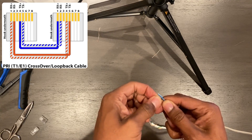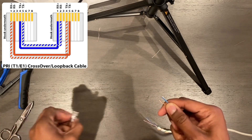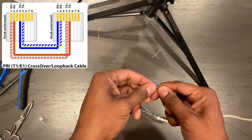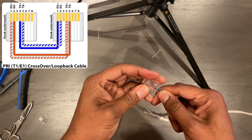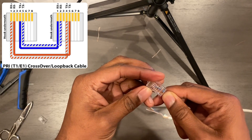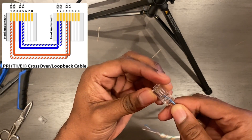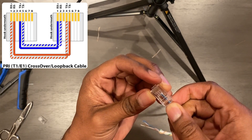Now here is the diagram we're going to follow when doing a T1 crossover. See the RJ45 — this is when it's laid on its back. We're following the one on the left-hand side; that's the angle we're trying to get it in.